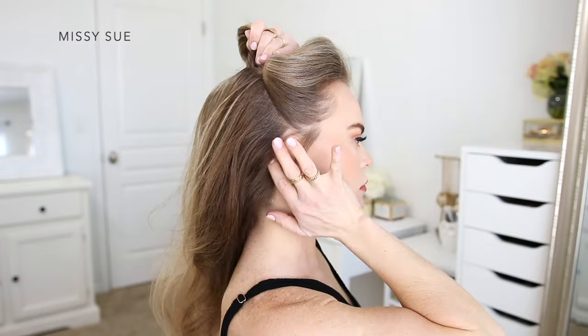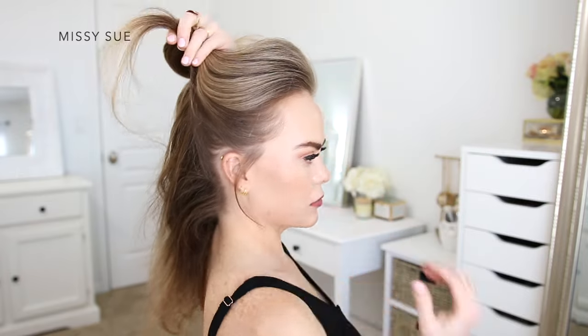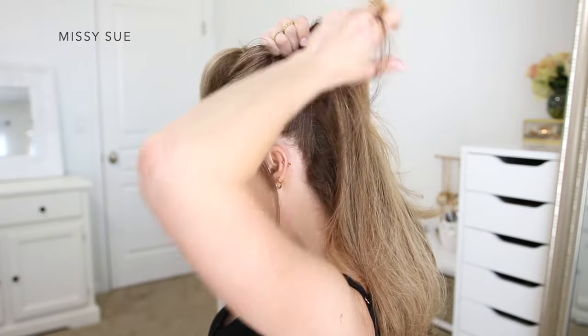For this hairstyle, I'm going to begin by dividing my hair into sections. I'm going to divide off the top section of hair starting at my ears and going up to the crown of my head, and then I'm just going to clip away this top section so I can use it later on.